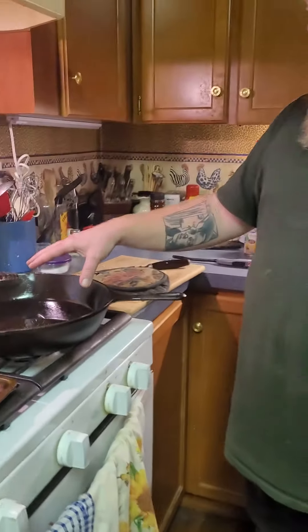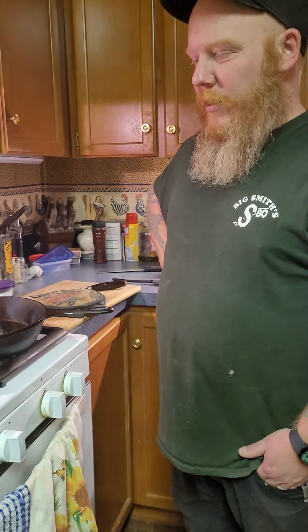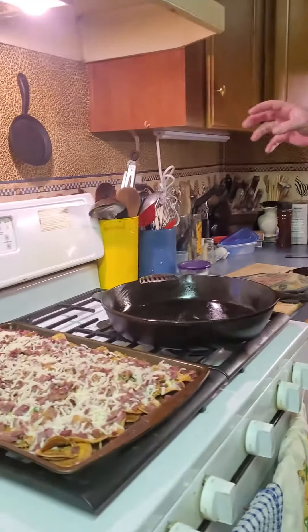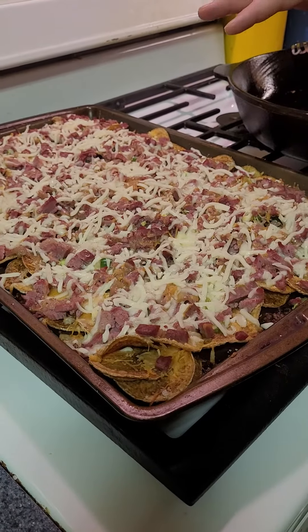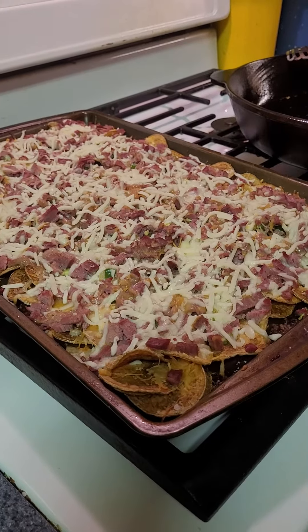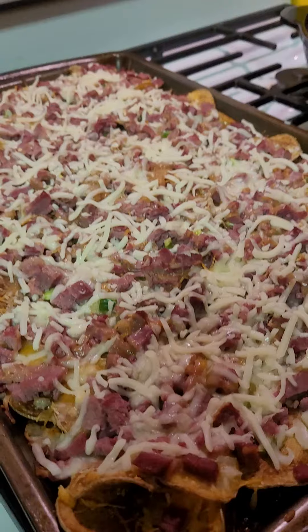If you don't have a mandolin, you could do it with a knife — just cut it really thin. I cheated and made it the easier way. Then I put down my chips, put cheese, onion, and jalapeño, then all the meat, and an extra cheese, and then more cheese. I baked it and it looks so good.